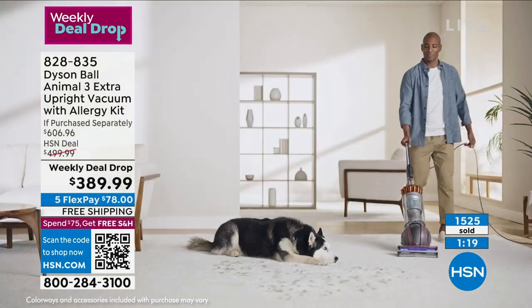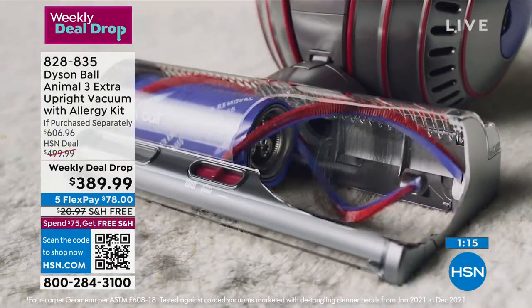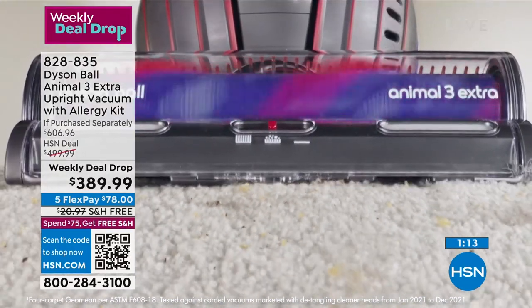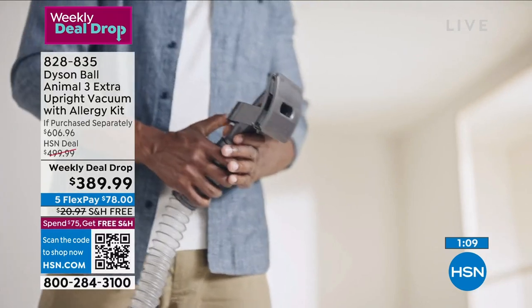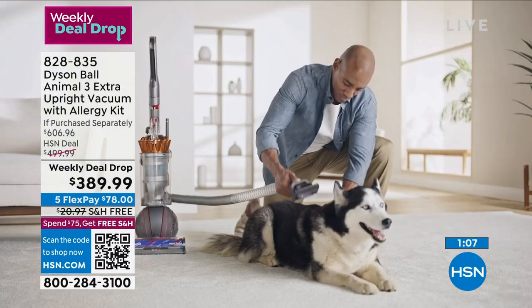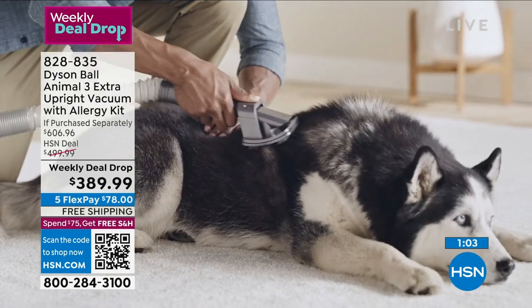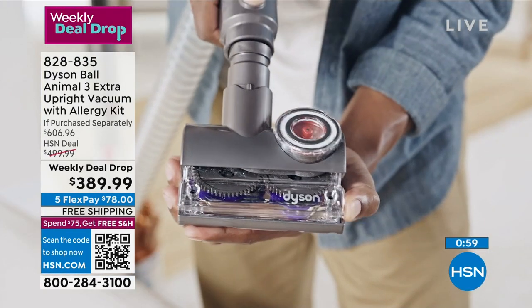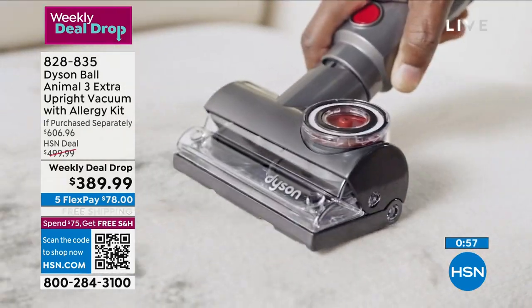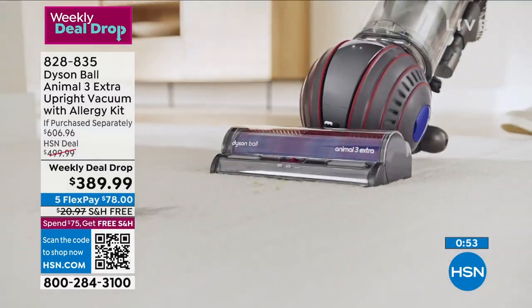Today for $78 you'll have your own Dyson and we'll ship it to your house for free — the shipping and handling is over $20. When you buy the Dyson you spend $75 at HSN, so everything is free shipping and handling. It is a weekly deal drop — we dropped this deal on Monday, the deal ends on Sunday night, and we only have a couple more presentations of it. It is extraordinary what all the extras you're getting.